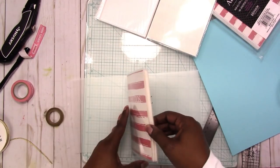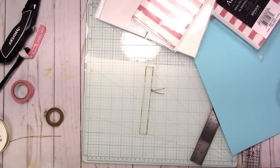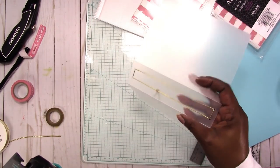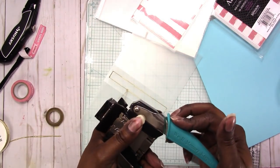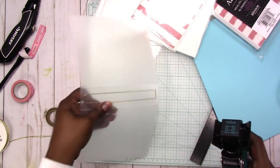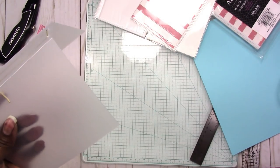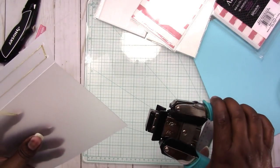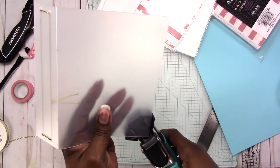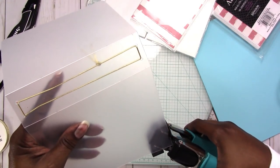Now let's go ahead and round the corners. I'm not sure if just any corner rounder will work on this plastic — I have the We Are Memory Keepers Crop-A-Dile Corner Chomper and I think it's an excellent investment. I'm going to try a quarter inch first — I always start small and then go bigger. I think I like the quarter inch, so I'm just going to chomp them all a quarter of an inch.